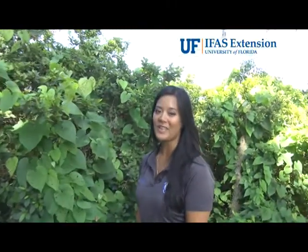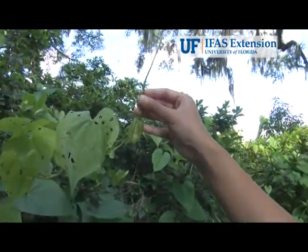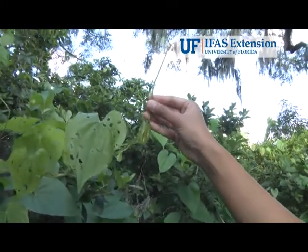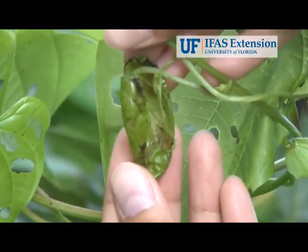Another sign that you can look for is called leaf cupping, like you see here. This is caused by a female leaf beetle that causes leaf curling either before or after she lays her eggs on the leaf. This provides a protective cover for her eggs, which as you can see are light pale yellow.